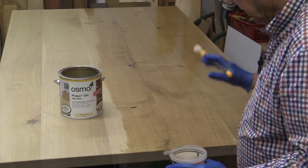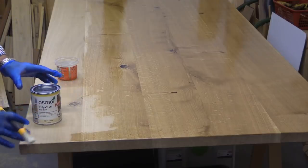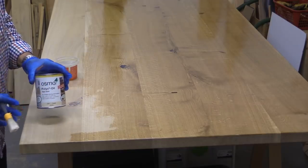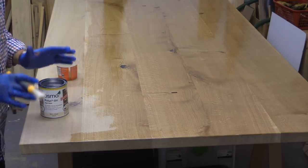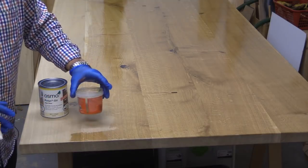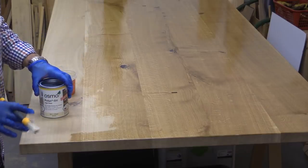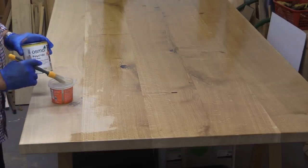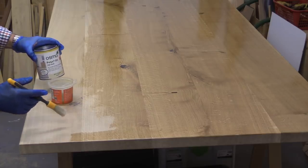After the second coat, if you don't need a huge amount of Polyx-Oil for a project, I recommend buying it in the smaller tins. The 0.75 litre tins are a really useful size. If you do buy the larger 2.5 litre tin, transfer some into an intermediate vessel so you don't spill a huge amount. I prefer, even with a smaller tin, to transfer what I need into a little plastic vessel — it makes life a lot easier.